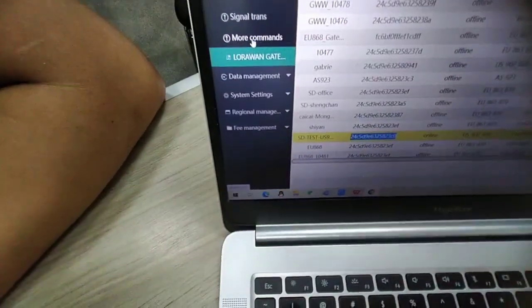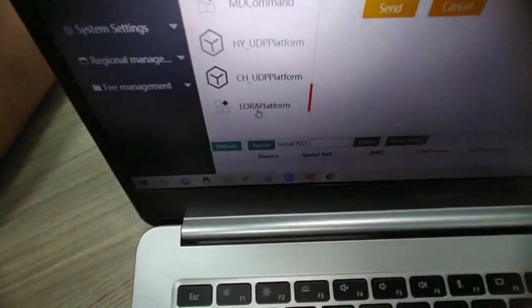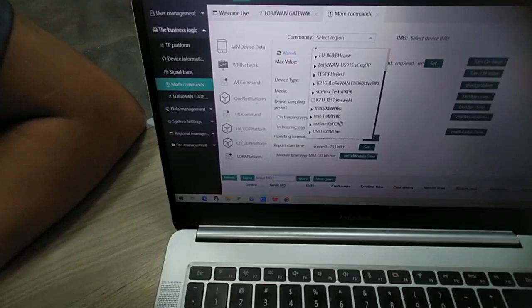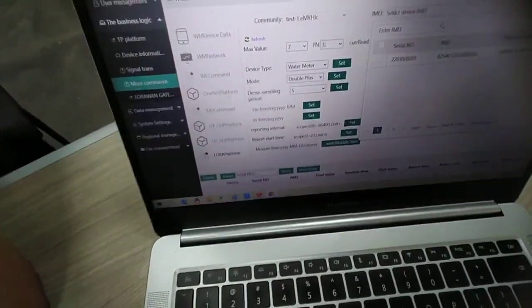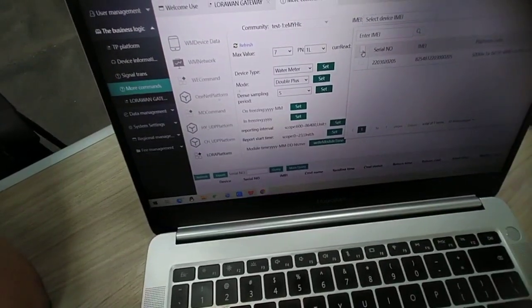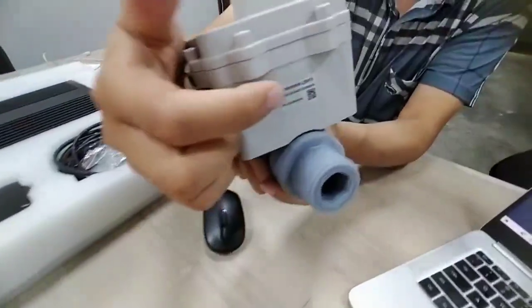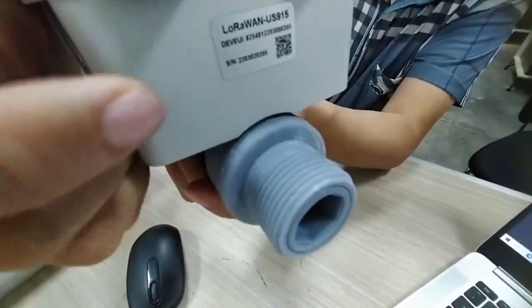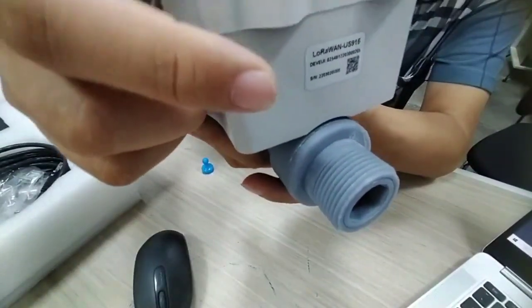We can make remote meter reading and remote valve control through this. In the business logic, choose the LoRa platform and select the corresponding community. Then choose the IMEI number — also called the DEVUI number of the LoRa water meter. Through the water meter body, there is a QR code. You can scan the QR code to get more information, including the DEVUI, APPKEY, and APPEUI — this information is very important for the LoRa water meter to make communication.